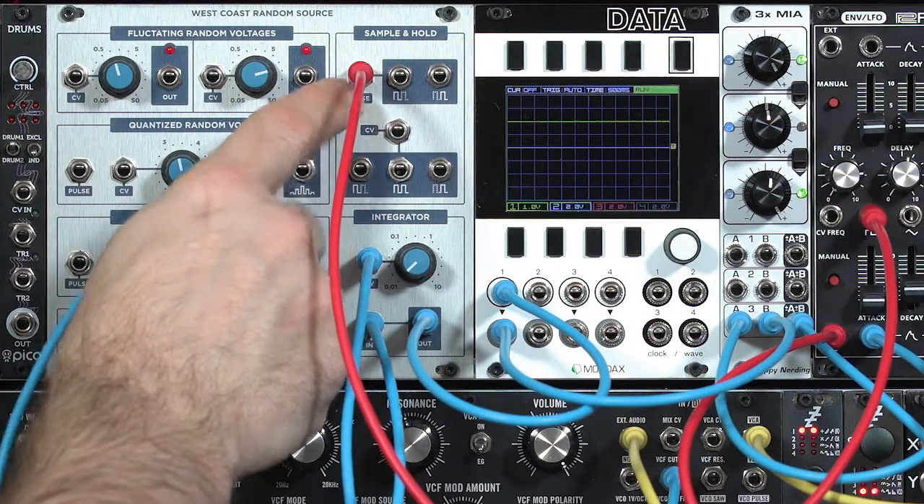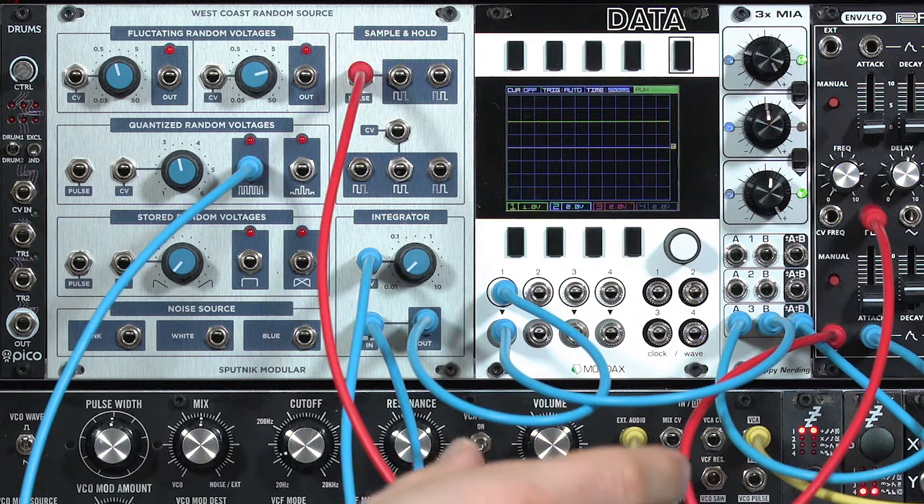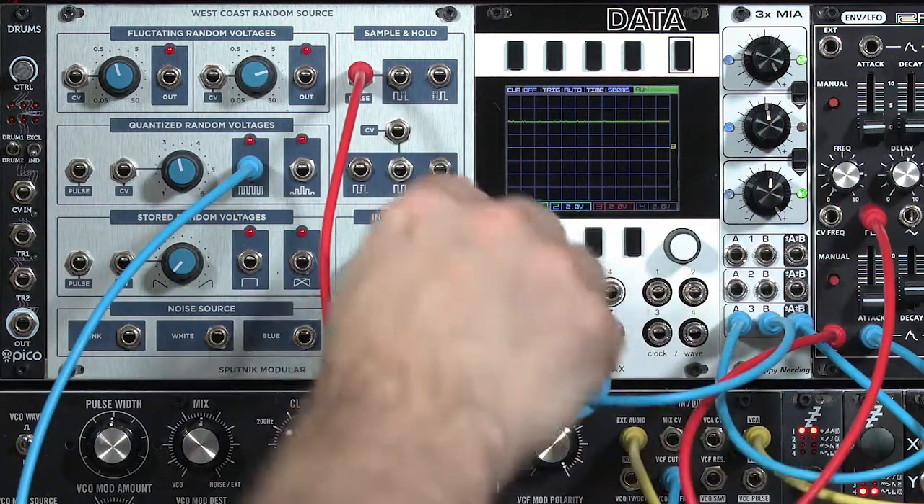Sample and Hold has two main inputs: a Pulse input, which controls how quickly you want to sample a new setting, and a Control Voltage input — the voltage you're sampling and memorizing to send to the outputs.